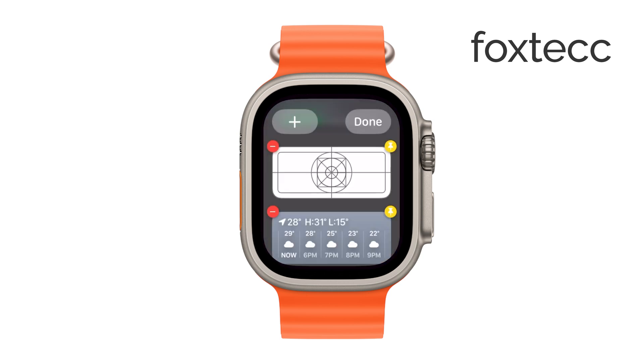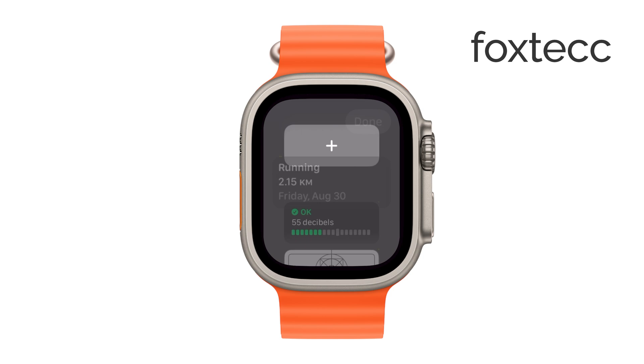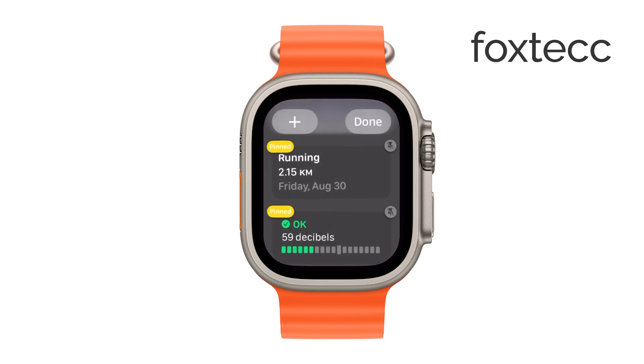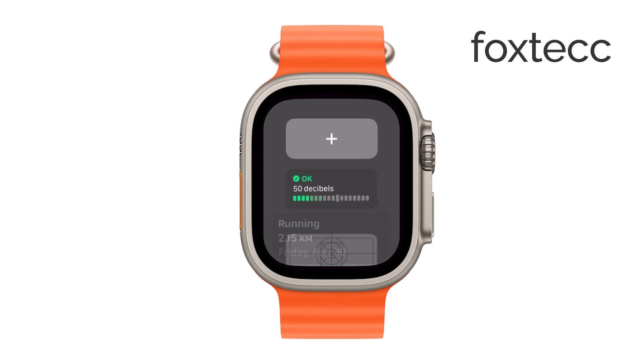You can also rearrange the order of your widgets within the stack. To do this, just drag a widget up or down within the list to place it exactly where you want it. This way, you can prioritize the information that's most important to you, making it quick and easy to access.